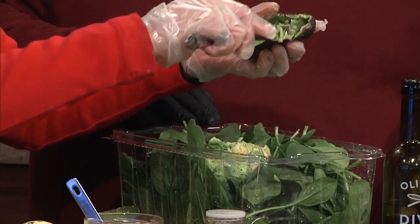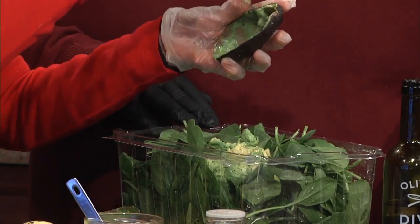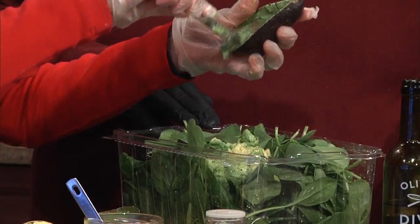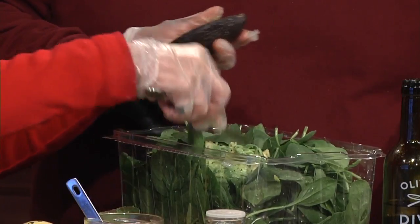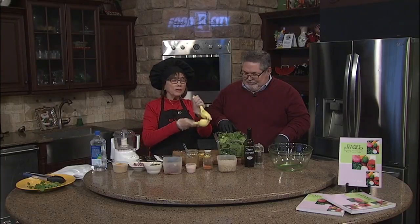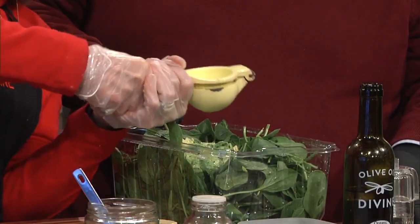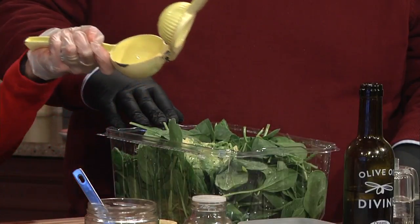I always wear gloves in my kitchen — it's a good habit to get into, and it prevents your clothes from getting too messy. Next, I'm going to take some lemon and squeeze it into this. I've already put a little bit of salt and pepper into the spinach, so we're just going to massage this.